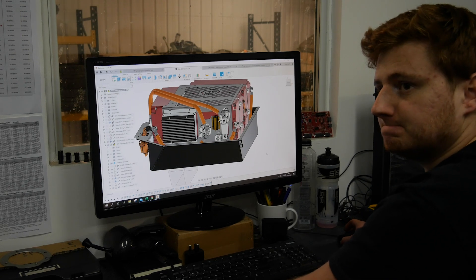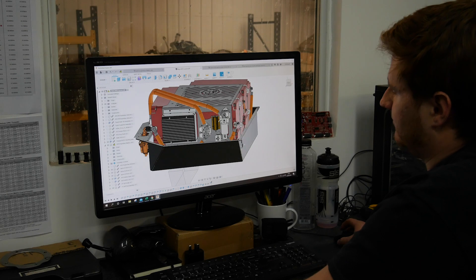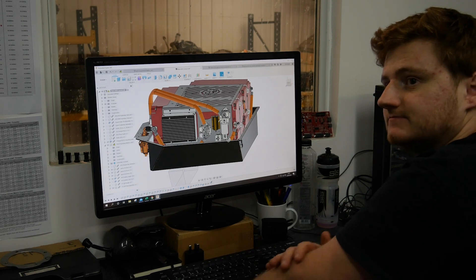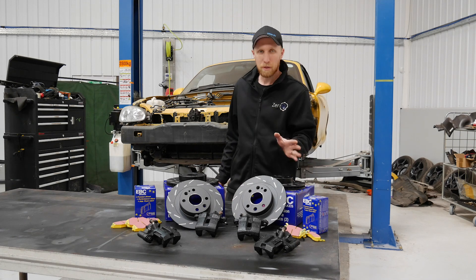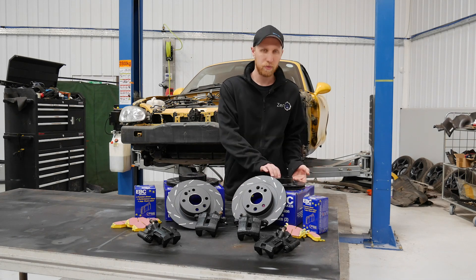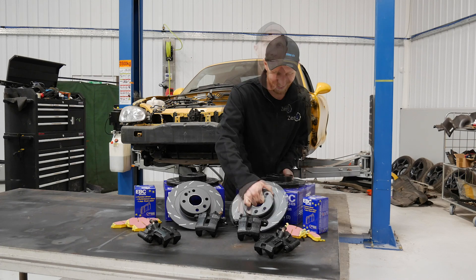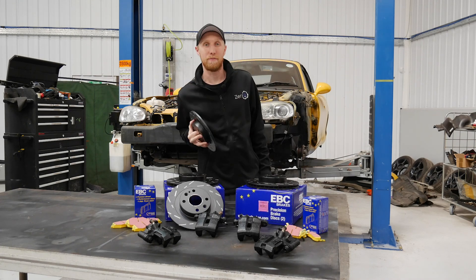Once we've made the first one we'll just update the design, and we've got it stored for future ones. The battery box has now been sent off to Cage Laser, so I'm going to get these brakes fitted to the car.